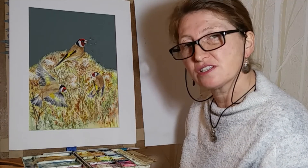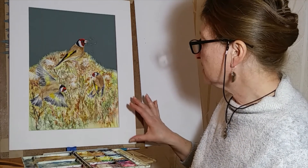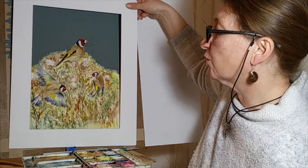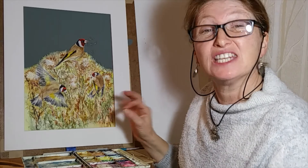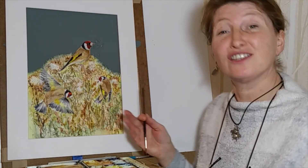I hope you've enjoyed watching this piece of artwork grow from just an idea to almost finished. What I tend to do to see what final touches are needed is to place a mount board around the composition — this highlights any areas that need a little bit of attention, so it's just a tweak here and there, and then I can sign it off.